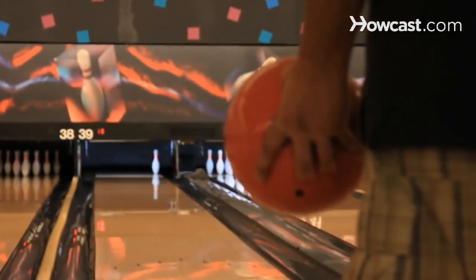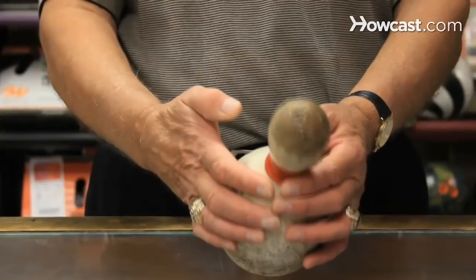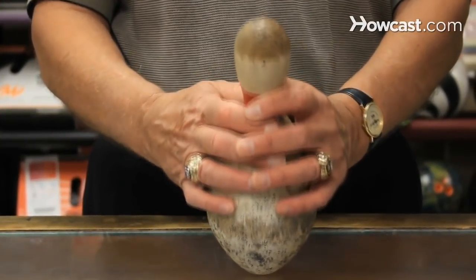If you don't knock all the pins down on the first two balls, then you get a third shot and you just get the total pin count that you knocked down on that third shot. The maximum score — the highest score ever recorded in duck pin bowling is 279, where in ten pin bowling it's been 300.